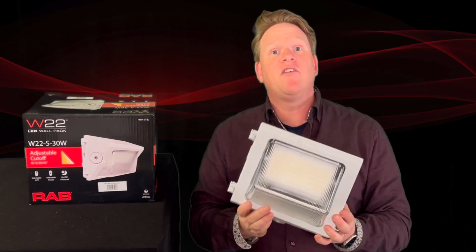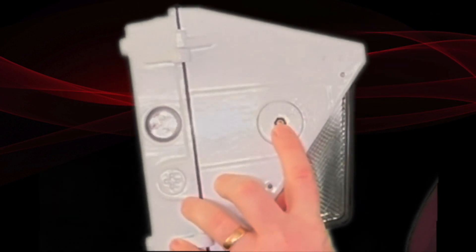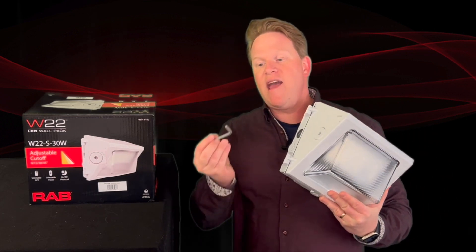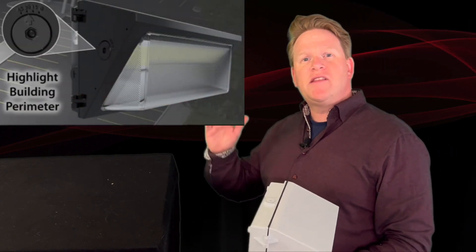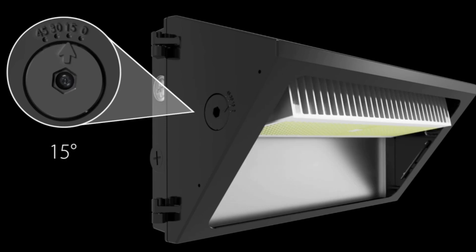The final level of adjustability — zoom in nice and close right here. You can see that this is adjustable optically from a 45-degree forward throw down to a zero degree, which would technically be a full cutoff if it didn't have this glass lens that could reflect some light up. The way that works is you take an Allen wrench, position it in, and twist — it will actually adjust the lens. Here's a graphic showing how it goes from 45 degrees down through 30 degrees, 15 degrees, and zero-degree optic tilt.